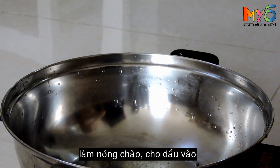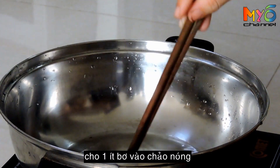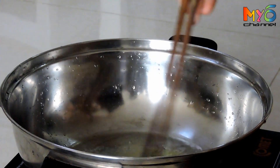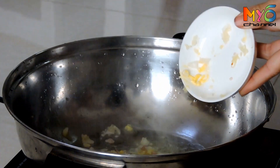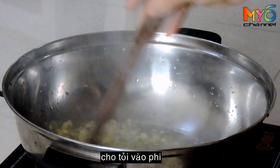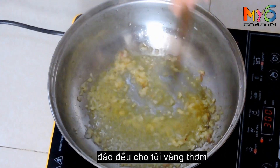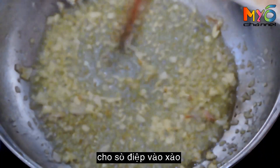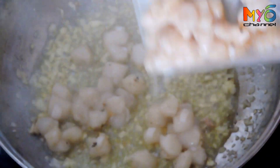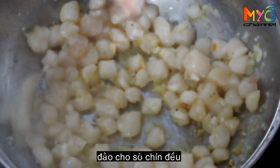Heat the pan and pour a little oil in. Add a bit of butter. Put some garlic in and fry until brown. Put the scallops in and stir-fry. Stir well so they are not burnt.